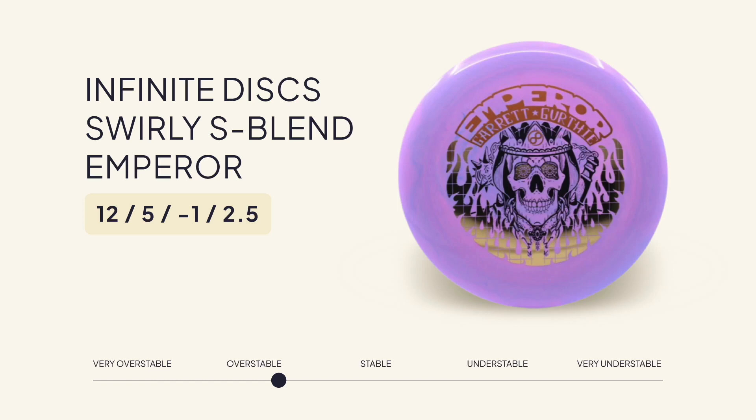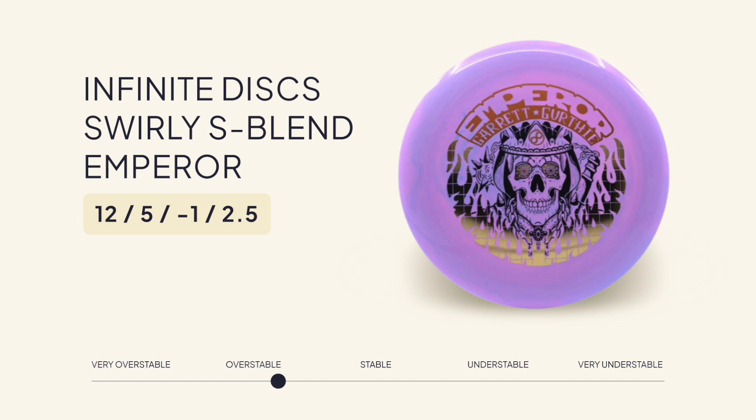The disc that Garrett throws here is the Infinite Discs Swirly S-Blend Emperor. For pros with lots of power like Garrett, this disc is a reliable hyzer flip disc. With just a touch less stability than discs like the Destroyer or Cloudbreaker, the Emperor could be a good option for those who don't have the arm speed for those other distance drivers.